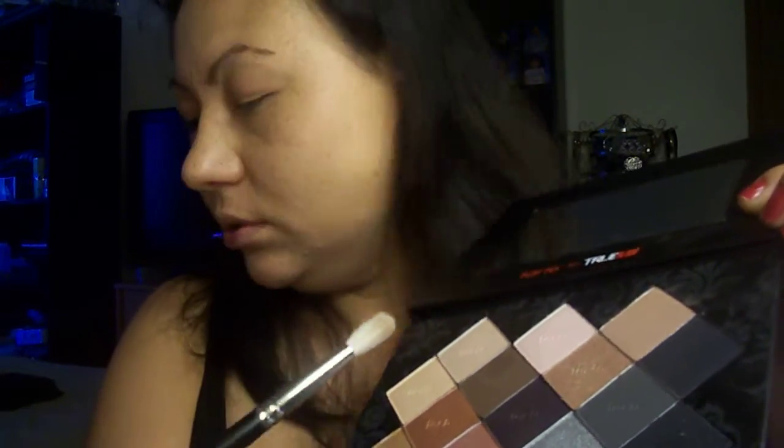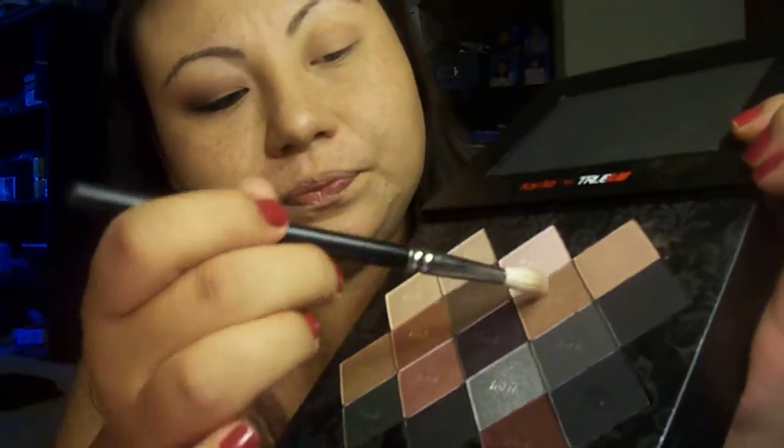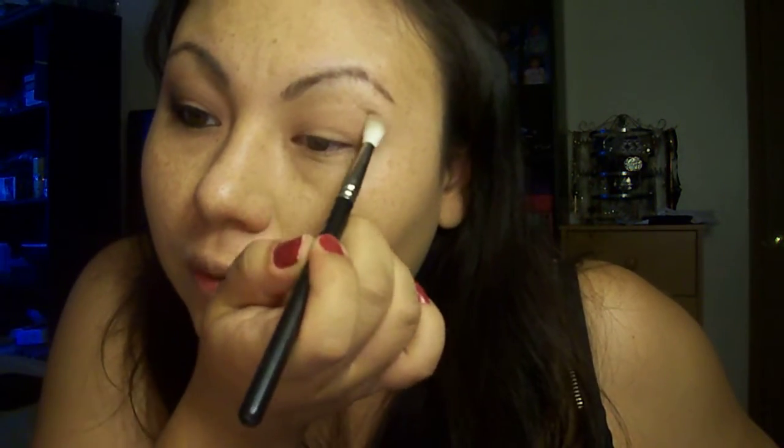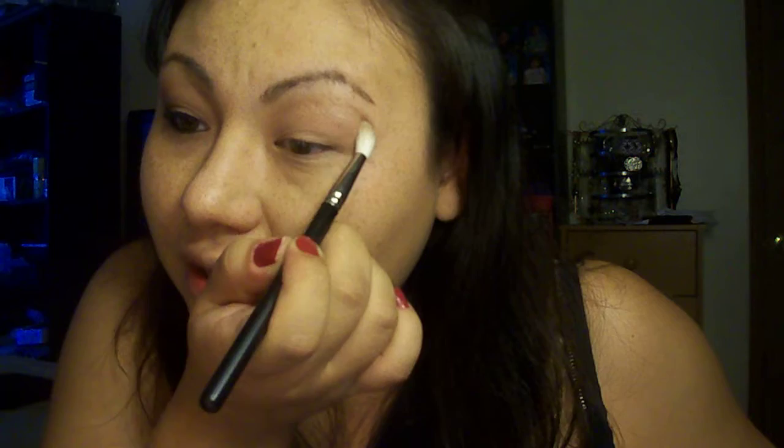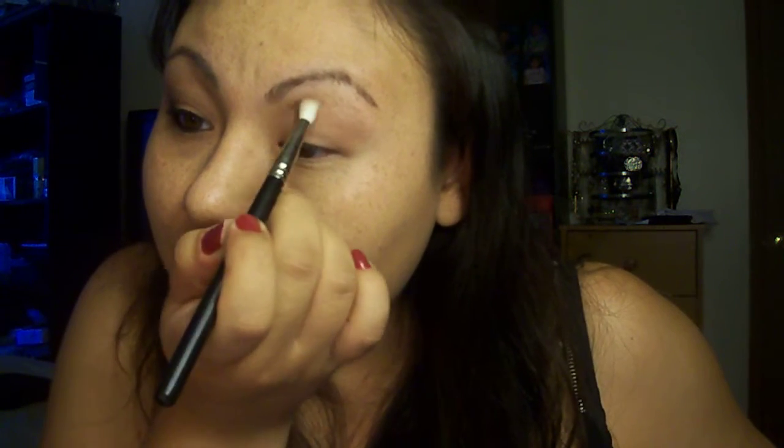The next step is to apply Waitress — it's a shimmering pink champagne color, and another easy color to find. I'm going to use the MAC 222. I'm just going to take a little bit of it on the brush and put it in the crease, blending upward towards the brow bone. Just go over and under it a little bit and try to create that more rounded shape.